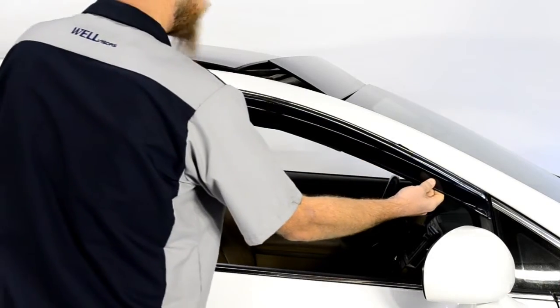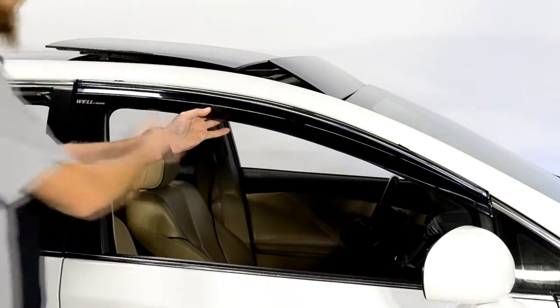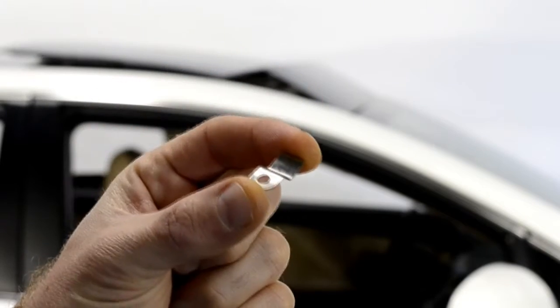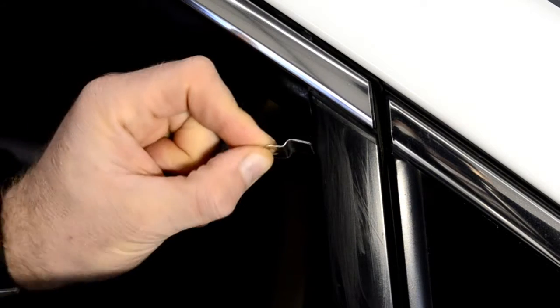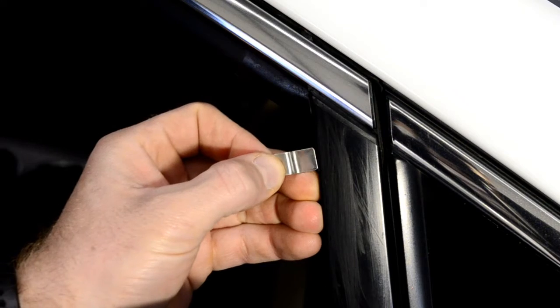Hold the visor up to the door frame to get an idea of how it will be installed. When installing the clip, make sure the surface with the hole is facing out and that the clip is curved outward as well. Insert the mounting clip in between the window frame and the rubber weather strip.